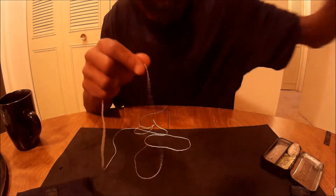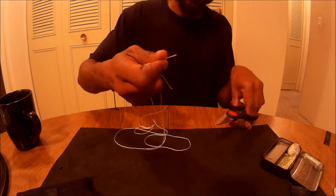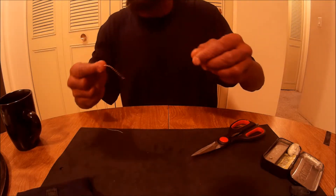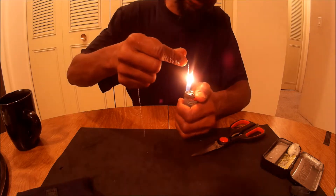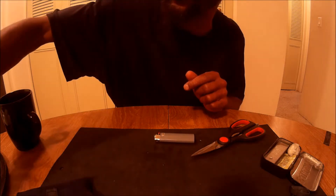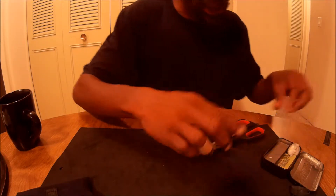Also, this little cord here is flammable. Cut a little piece off. If you need to use it to start a fire, take your lighter — you can also light it just like that. So I keep that type of cordage in my kit.